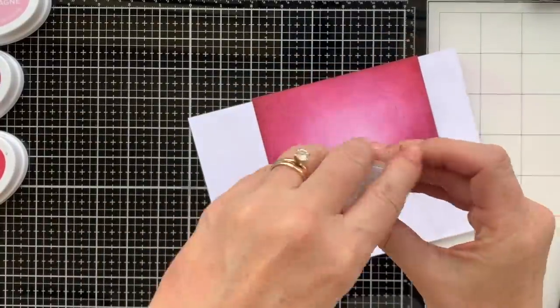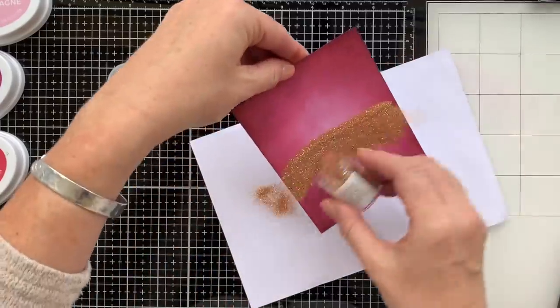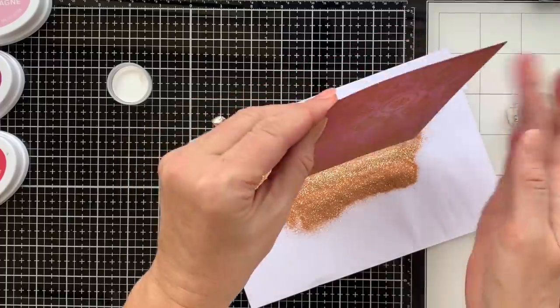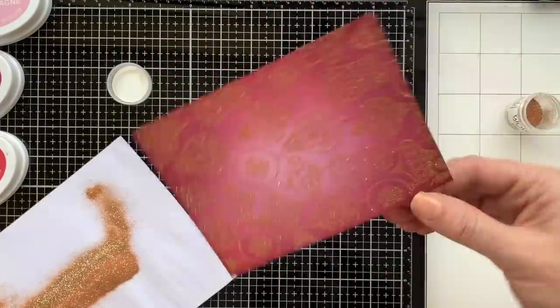So I'm going to grab my Aladdin embossing glitter. This is a gorgeous gold glitter from Wow, and I thought it would look really nice with this sangria, pink champagne, rouge background.